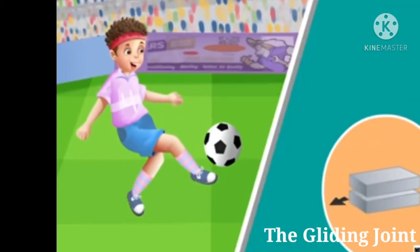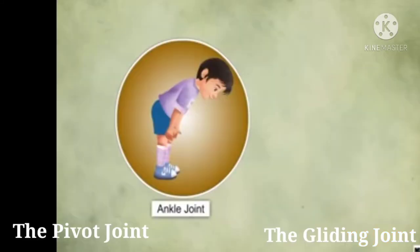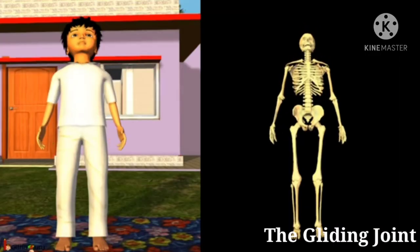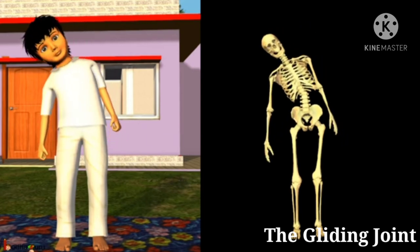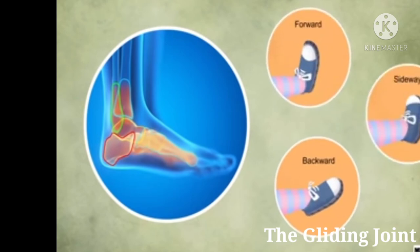Next is the gliding joint. This kind of joint is present in the wrist, ankle, and between any two vertebrae of the spine. The flexibility of the backbone is because of this type of joint, allowing us to bend forward, backward, or sideways.